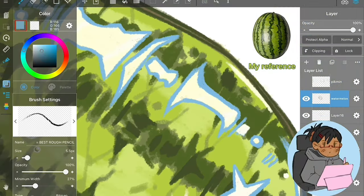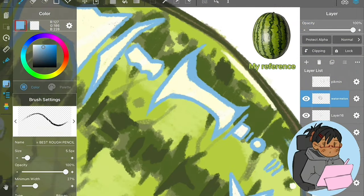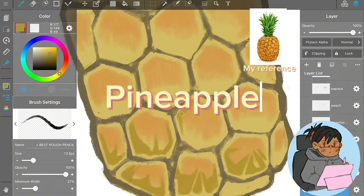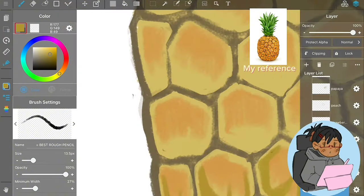That's pretty much how the watermelon turned out — 10 out of 10. I'm definitely going to draw watermelon more, maybe even cut open. If this video does well, I'll do another video drawing more fruit in packaging.